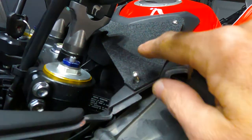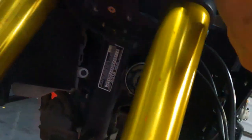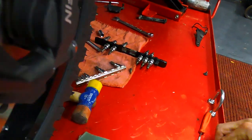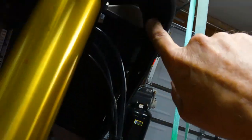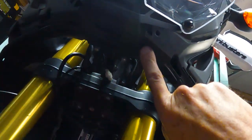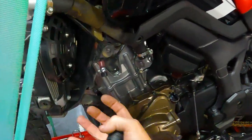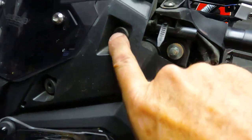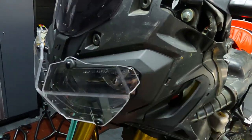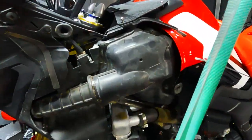Behind the panel, the fairing just plugs in and pops out. There are pop clips — one here, one here, one down here, one up here. Make sure you pull this screw out right here. Underneath, there are three plastic body panel fasteners — one here, here, and here — plus one up at the top. Take all those out, tug on the panel, pull it forward as you're pulling it off, and there's one more down at the bottom.